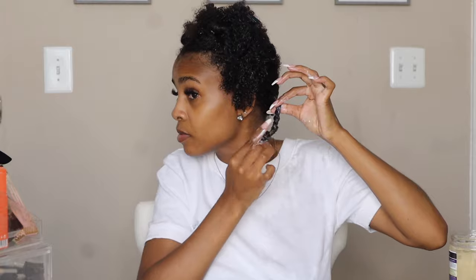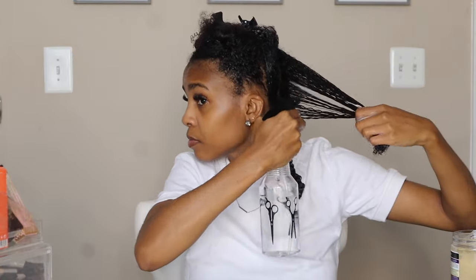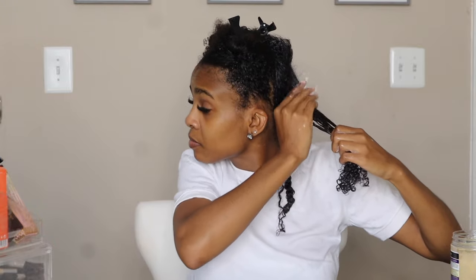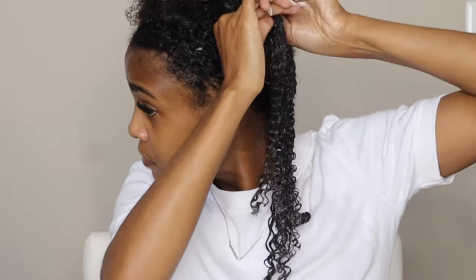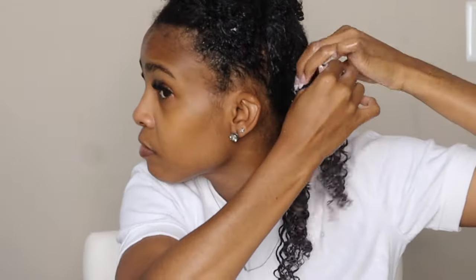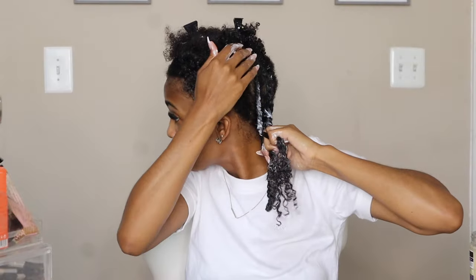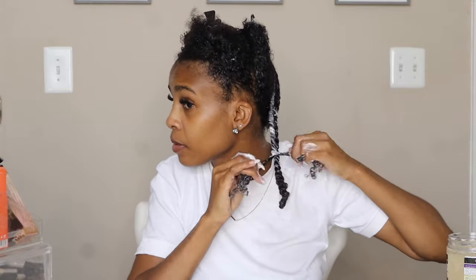Once I get to the end of the twist, I'm just going to lightly coil the ends to give it a little bit more definition, and then I'm just going to repeat these same steps on the next section. You're going to grab your two sections and then twist down the sides of your scalp, slowly gathering other pieces of the section to make sure that it sticks to your scalp. I also go in and add Aunt Jackie's gel on the ends just to give it some extra definition.